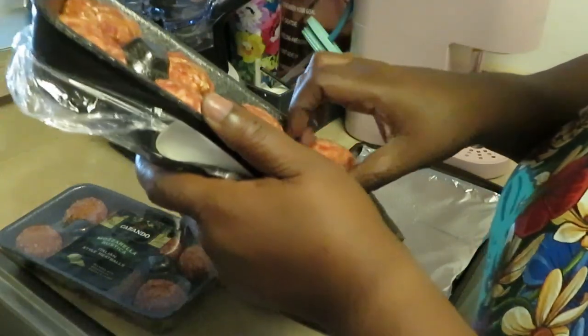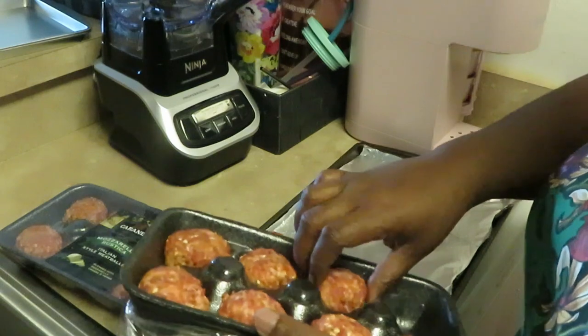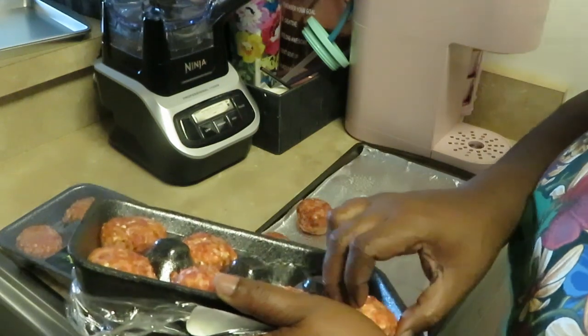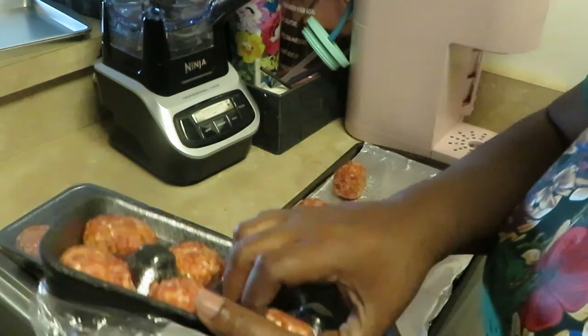Alright, little meatballs, come on out! They are all nicely seasoned up with herbs and stuff — I may not even have to season them at all.